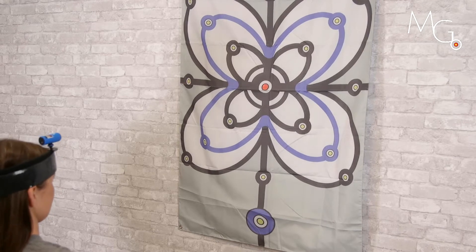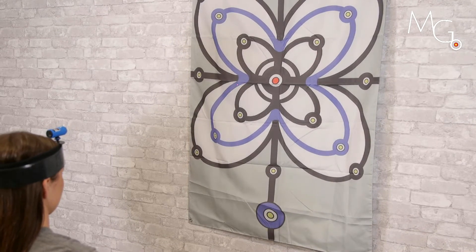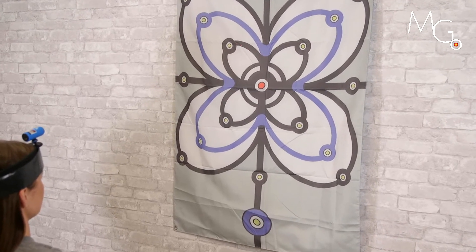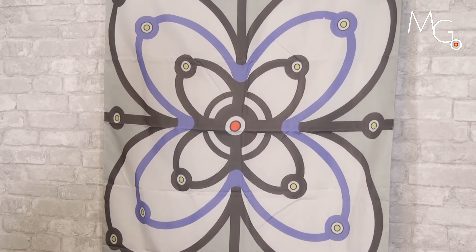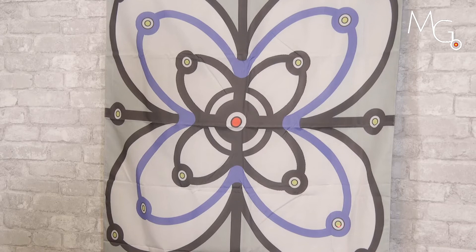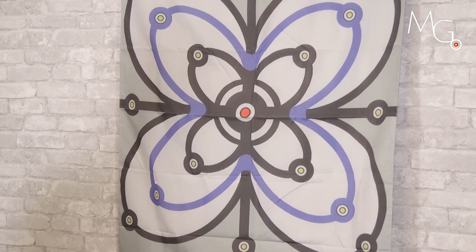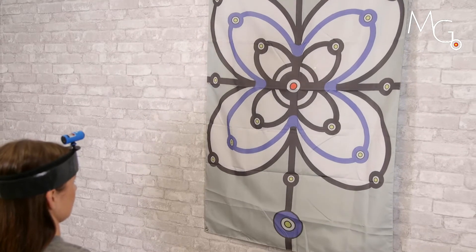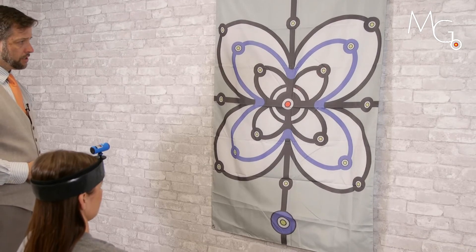We can work on motor control patterns with infinity signs or flower patterns staying on the outside. You can also do off-axis diagonal patterns up and to the right, and through the center down and to the left.